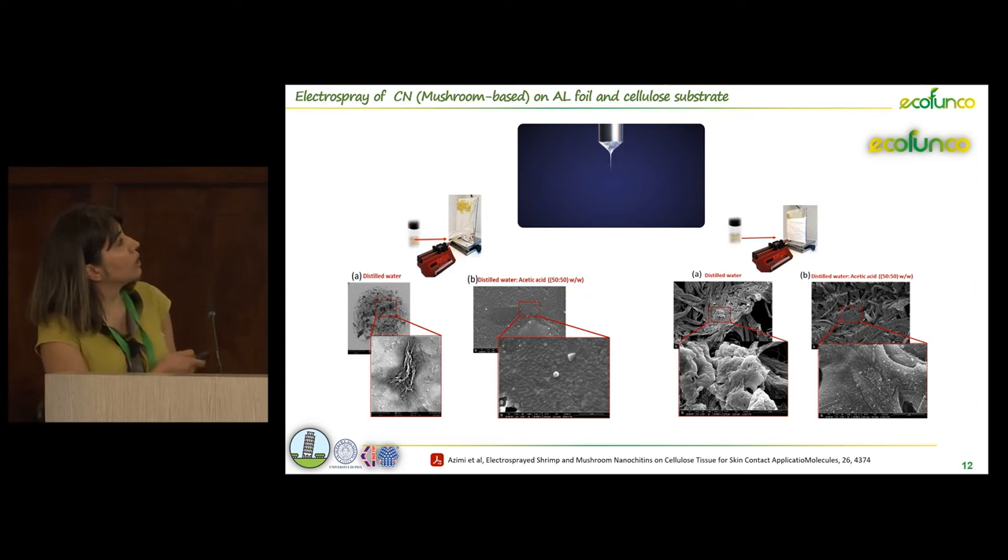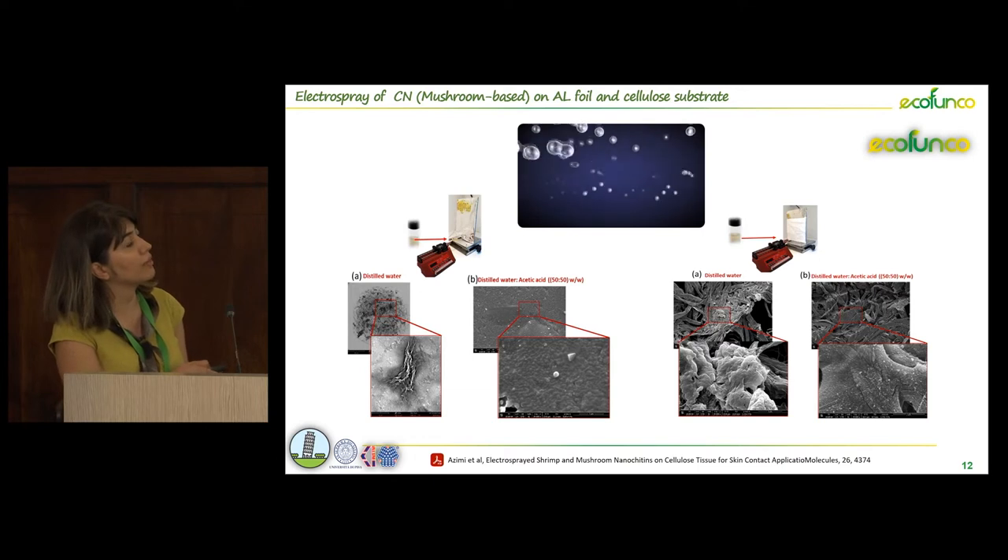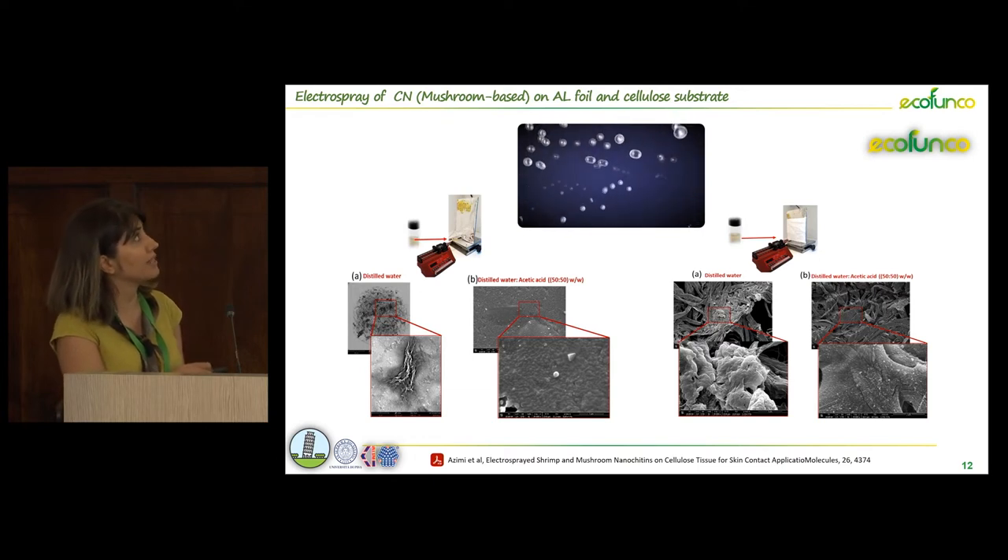We got the same results from chitin from mushroom source. Again, we obtained better results using the combination of distilled water and acetic acid as a solvent.